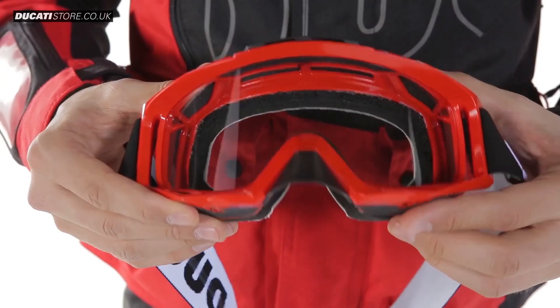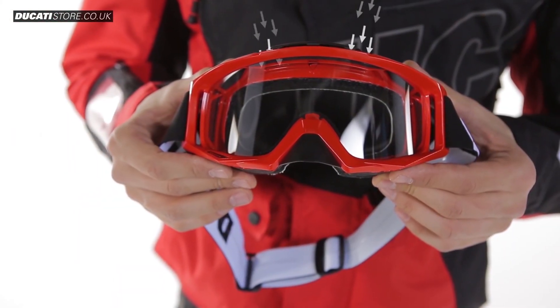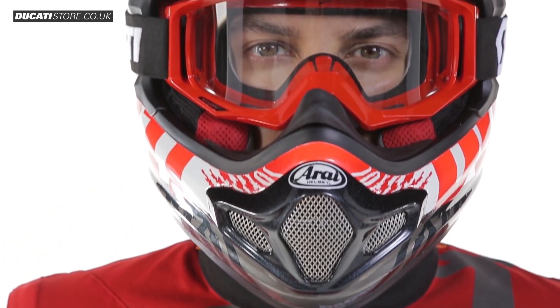A patented ventilation system directs the airflow inside the mask to avoid the vortex effect, condensation and fogging up. The lenses are lightweight and guarantee 100% UV protection.